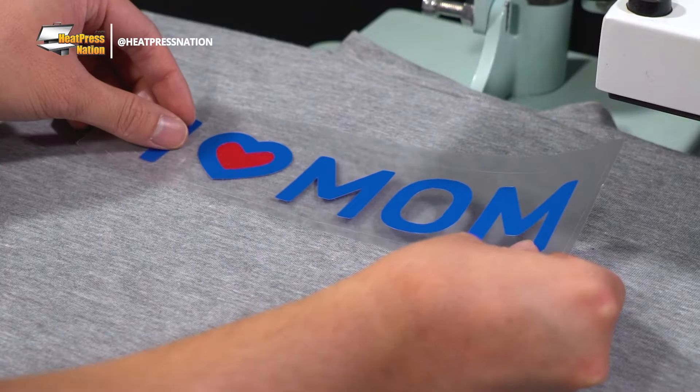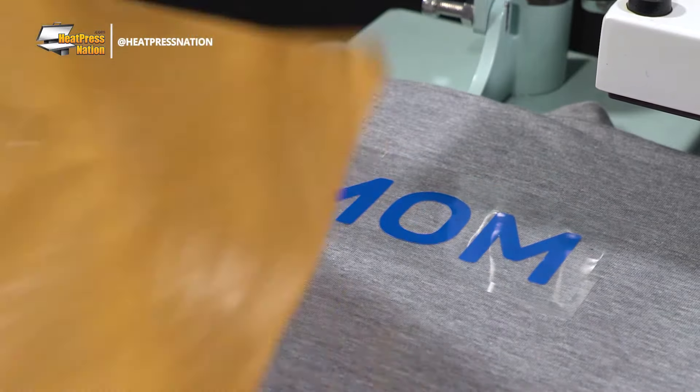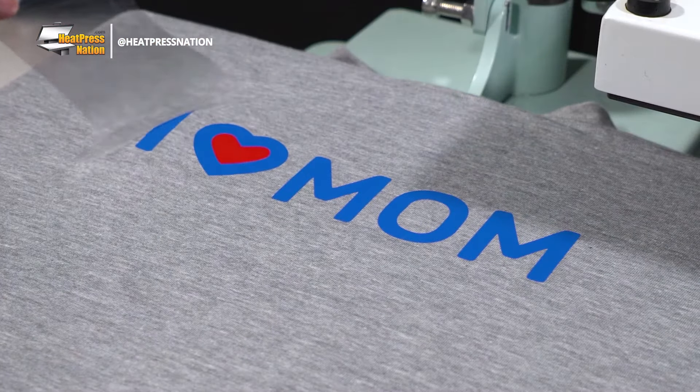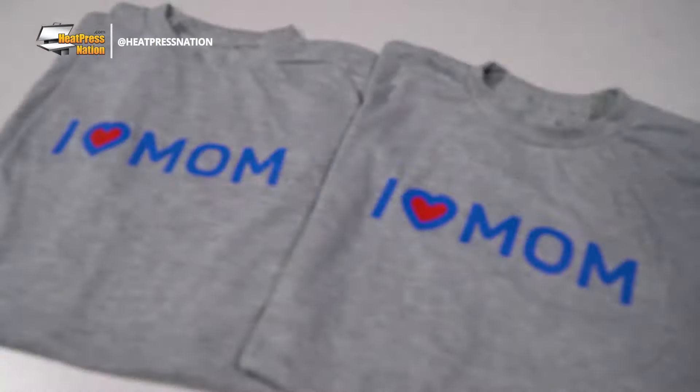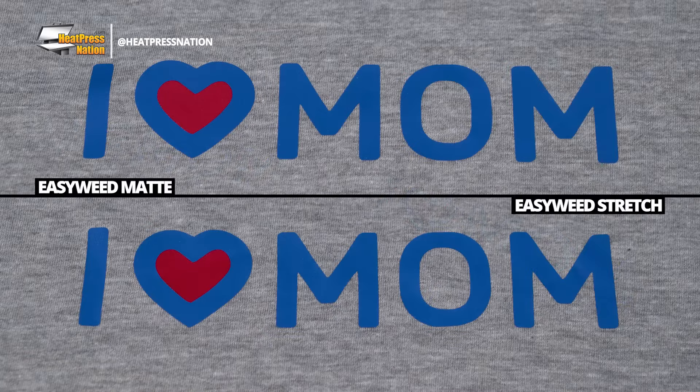But what about the matte look of EasyWeed Stretch? How well does it hold up against EasyWeed Matte? As our first test, we'll be comparing two shirts applied with the same colors but from the two different materials on each one. Even by looking closely at our results, both EasyWeed Matte and EasyWeed Stretch are tough to distinguish from each other, meaning the matte finish of both materials is more or less identical.